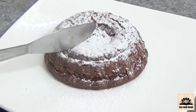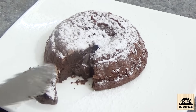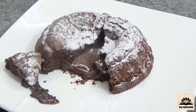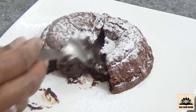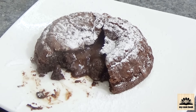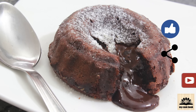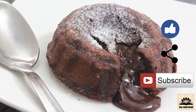Now let's see whether we have that oozing chocolate lava inside. Make this super delicious chocolate lava cake and leave your feedback in the comments below. If you like this video, click the like button, share it with your friends and family, and very importantly, subscribe to my channel. See you next time with a new recipe — till then, take care, bye bye.